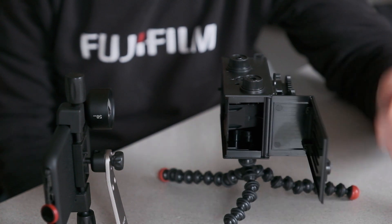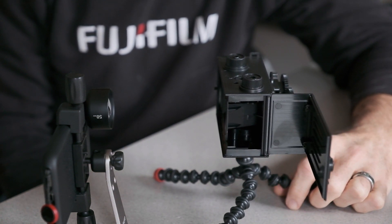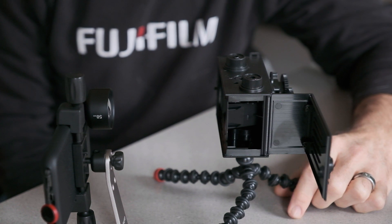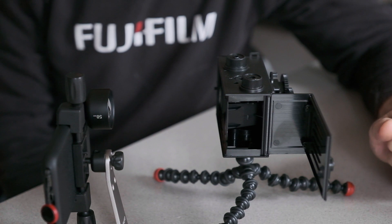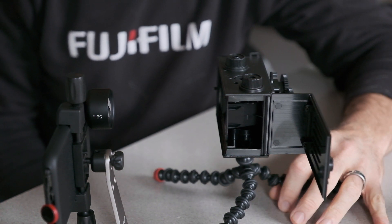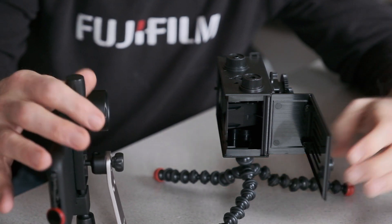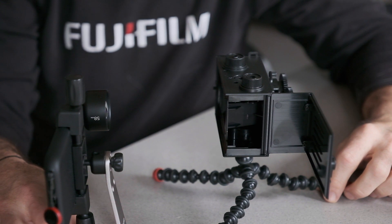By counting how many of those 240 frames are open, we can get a pretty good approximation of the shutter speed. It's probably going to be somewhere around 1/50th or 1/60th of a second, like a lot of those cameras. Although some could be as slow as 1/30th if the spring got weak over years, this being fairly new will probably be in the 1/50th to 1/60th range.